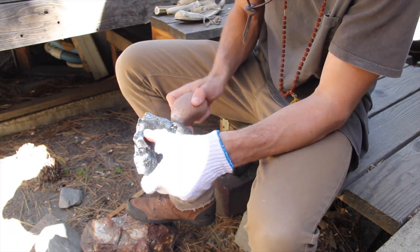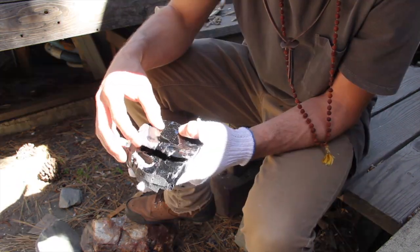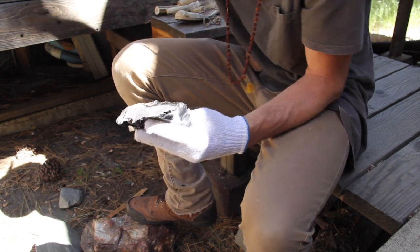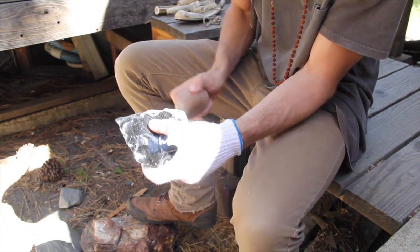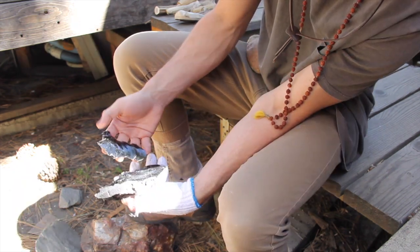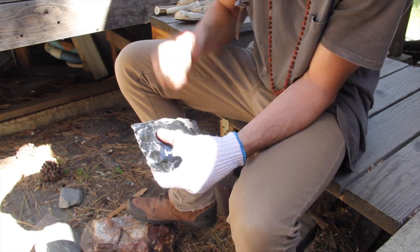Notice the angle I'm striking it with and also the force I'm using. I strike it with confidence, but also with control. I make sure to chip or nip the platform correctly and not simply swing at a large chunk and try to knock it all off. It's the perfect nip that sends the longest and most beautiful flakes.